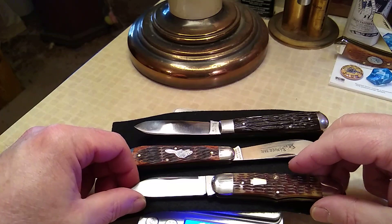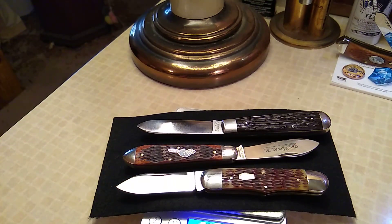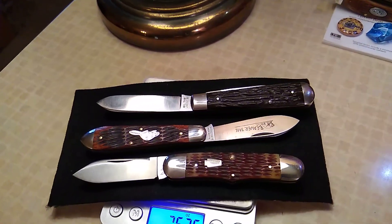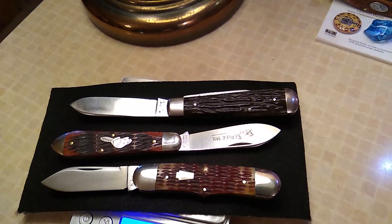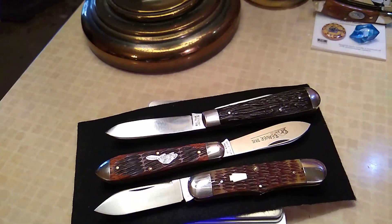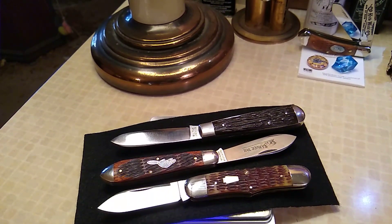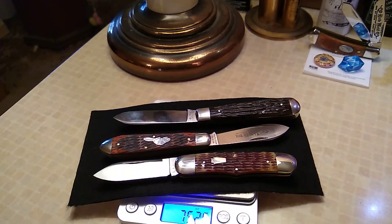Let's set it right back down here for one more final volley. Everything looks a little mixed up down there. All right folks, everybody take care. Peace, let's go.